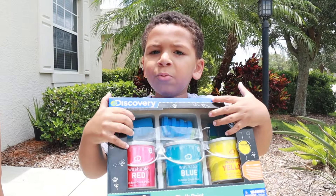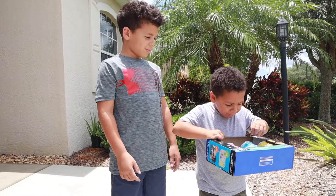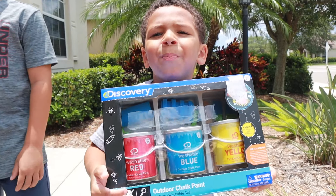Hey guys, welcome to my new paint set! What's your favorite color, JoJo? Blue. Mine is red. You want to come paint with me? Come on, let's paint.